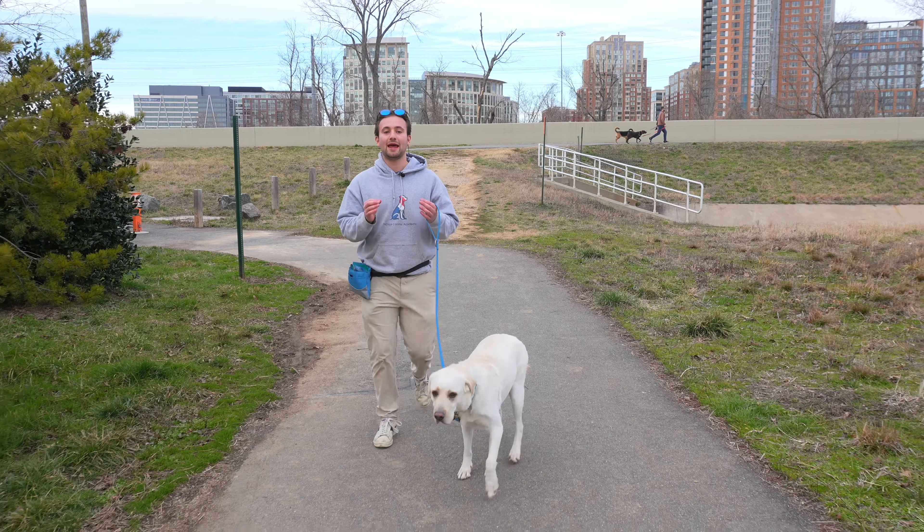What we're going to do is hook him up to a prong collar. Don't forget your safety clip — we are now live with a prong collar. The first thing we want to do is discover his correction level. Some dogs need a higher correction, some dogs just need a little bit of pressure — that was the smallest bit of pressure, and he responded.